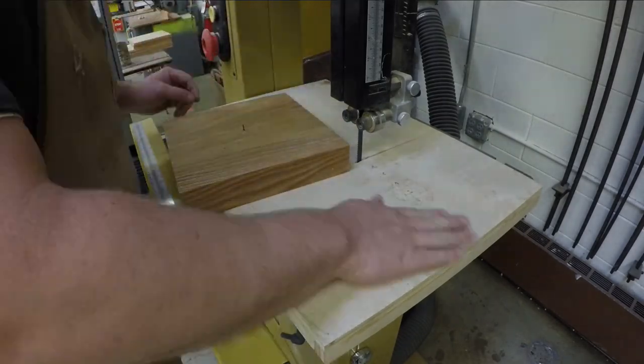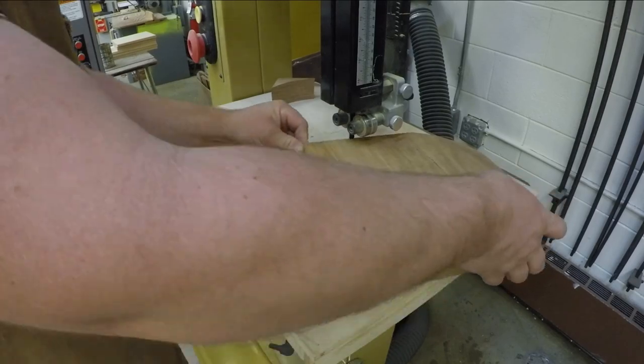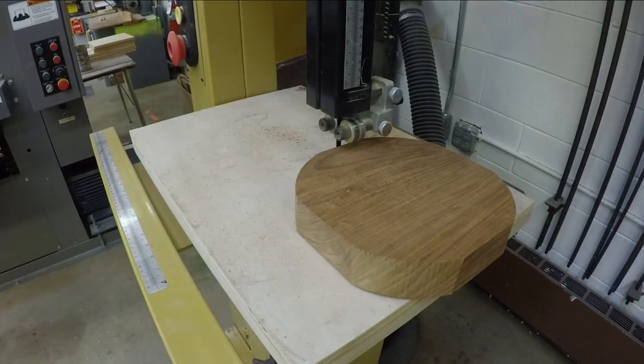Here I am turning another piece of the same thermally modified ash. I'm going to turn a small platter.